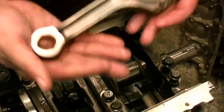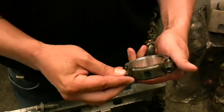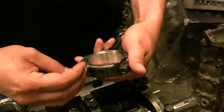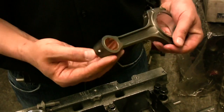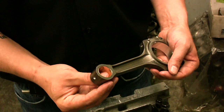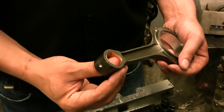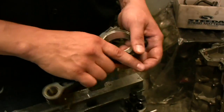Looking at this connecting rod — this is obviously a 5-liter rod. It's got 12-point rod bolts, average size. It's got a bushed small rod end that's channeled for oil flow, which is really cool. That's going to obviously reduce friction at the piston and also increase longevity. We like that a lot.